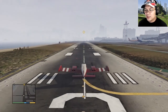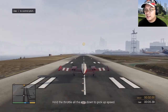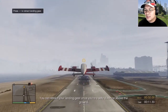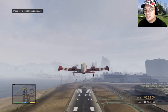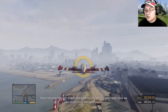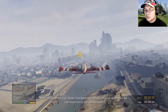What, no instructions? Hold the throttle all the way down to pick up speed and pull back on the stick to take off. You can retract your landing gear once you're a safe distance above the ground. Congratulations pilot, you are now airborne. Now go navigate through those checkpoints on your radar and we can move on to the next.